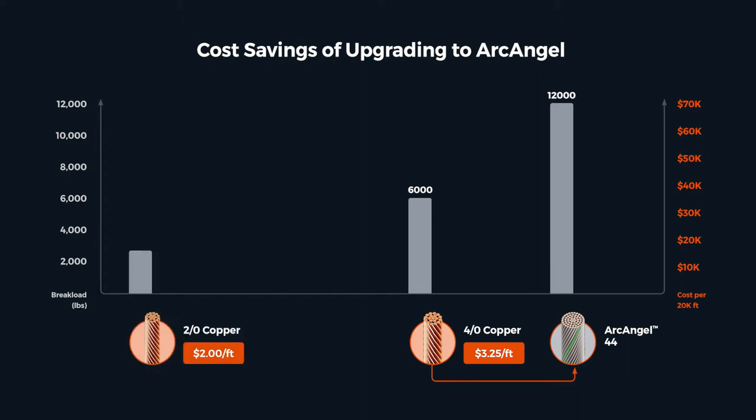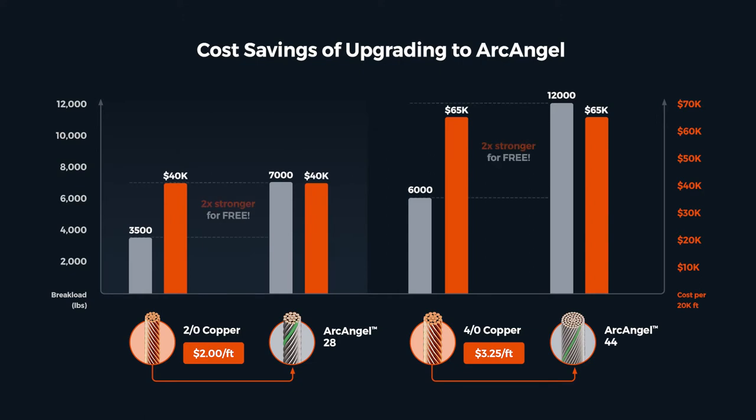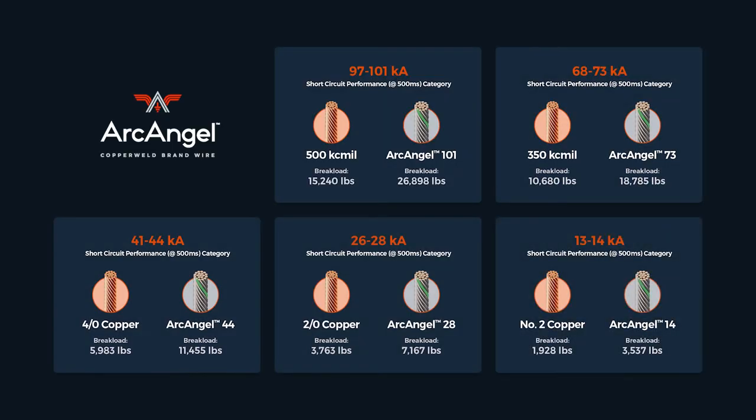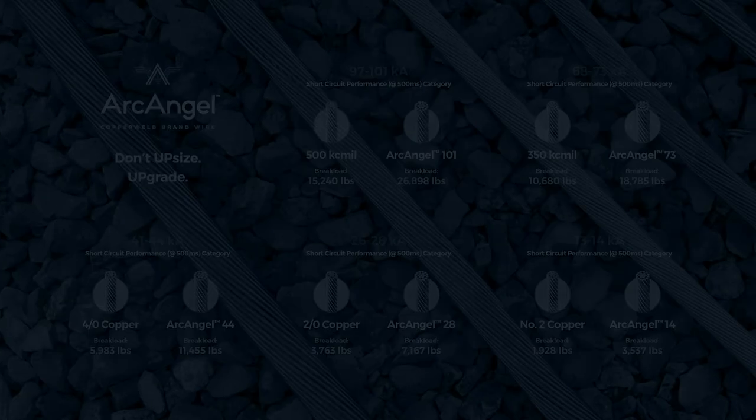And the same holds true for the other sizes as well. So you might say, for Archangel, a 2x factor of safety is already built in — no charge. For any given copper grounding conductor, there's an electrically equivalent Archangel conductor that's twice as strong. There's no need to upsize to gain additional strength and reliability. It's already built in. Substation designs can now be optimized for best value, redesigned with Archangel — savings multiplied on every installation.